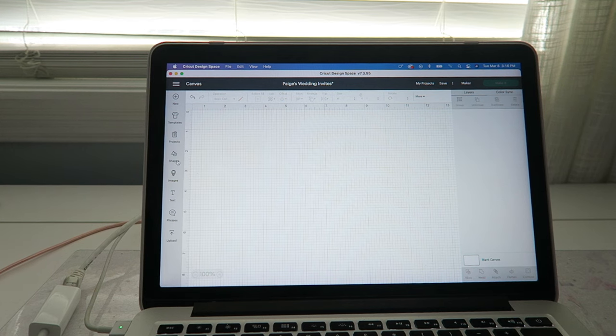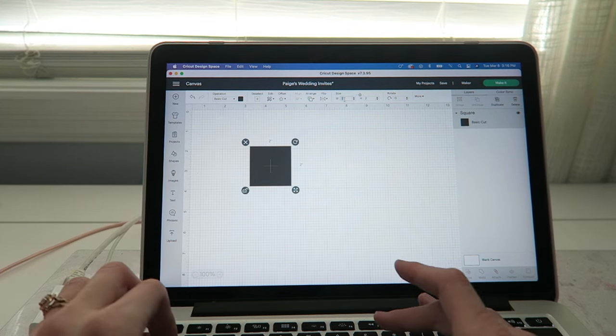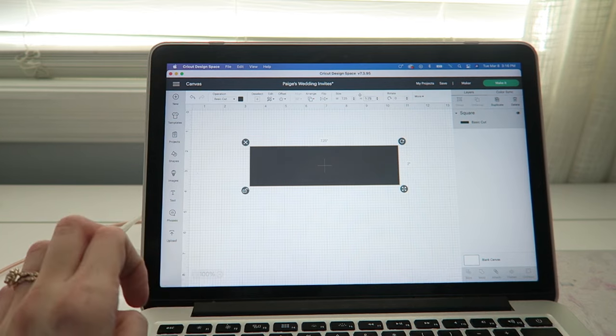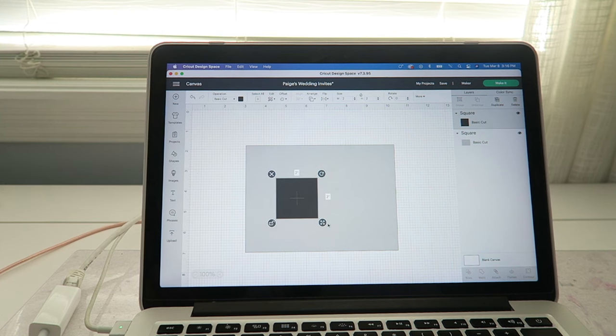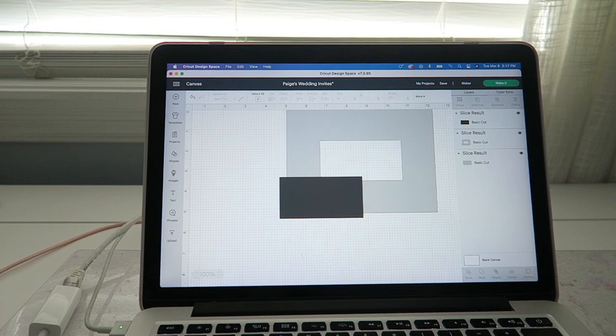Now that we are in Cricut Design Space, go over to shapes and we're going to make our template. This will help us have a more accurate location for our invitations. Put in the exact size of your invitations — mine is 7.25 by 5.25. We have that rectangle; I like to make it a little bit lighter. Then add another shape for where our address sits, and play around to see what looks best.